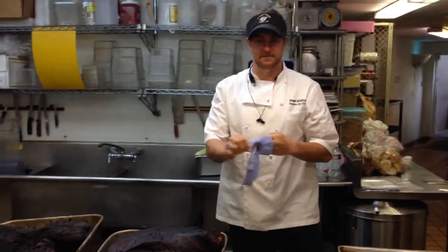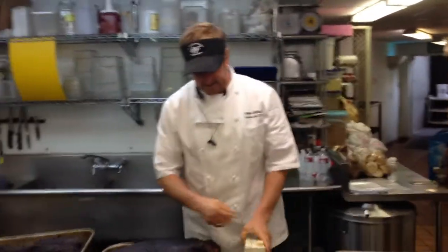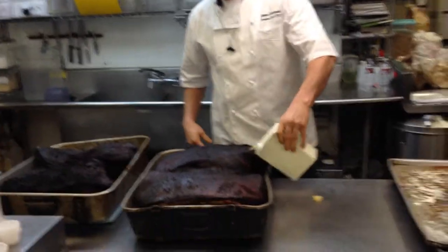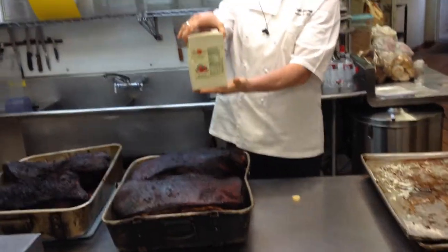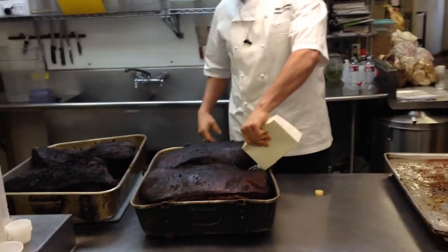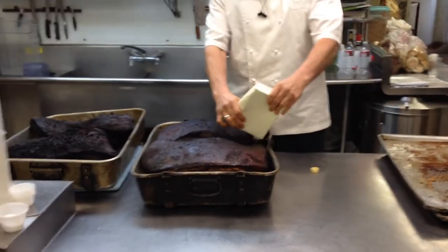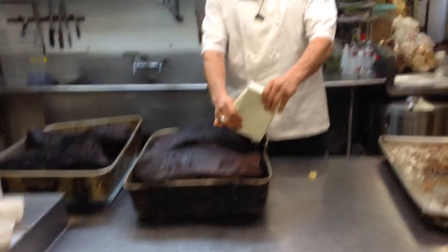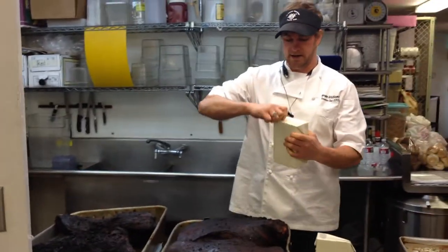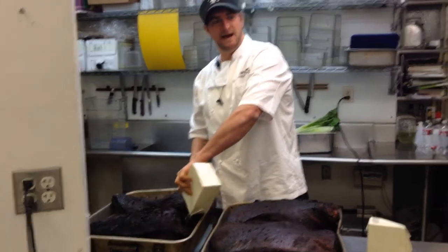Now I'm going to put some more moisture in here, because it's going to go for 8 to 10 hours and I want to make sure it has a very moist environment. This is just apple juice — about a quart of apple juice. As it cooks, the natural juices are going to come down into the roasting pan and keep it moist as well. But I'm giving it a little added moisture barrier, because we don't want any dry meat — no dry meat in this house.